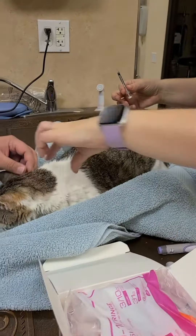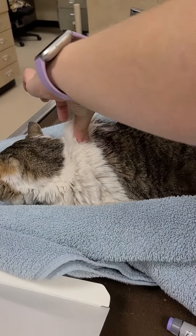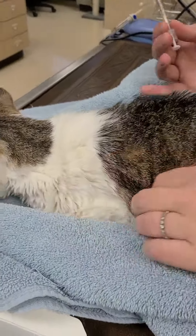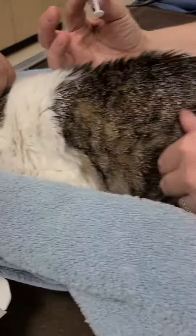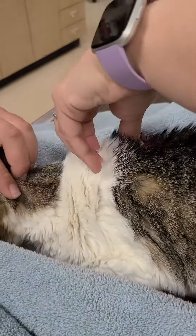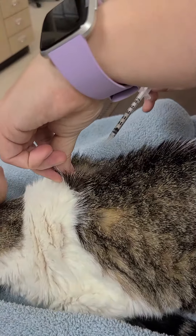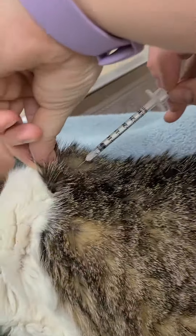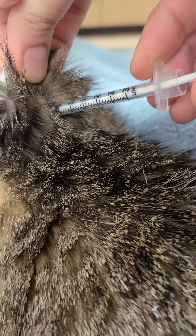And then to give her the injection, you want to grab the skin between the shoulder blades, or she might be a little sensitive down here, but you can do it over here in the belly area. I think the easiest is to go up here. Just lift the skin and then just go in and push it.